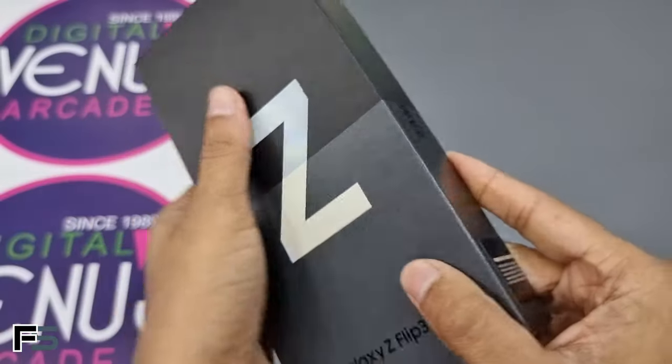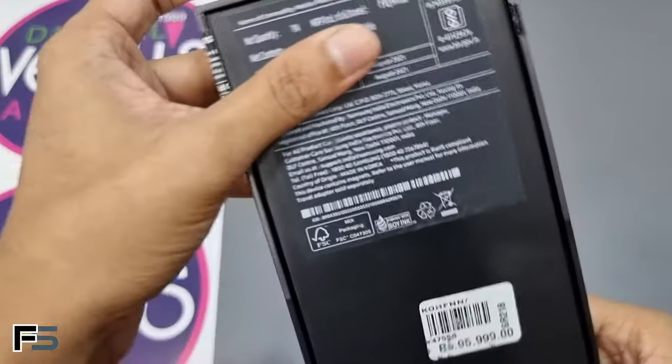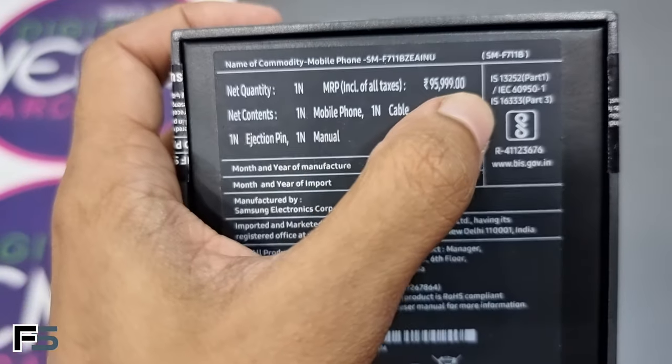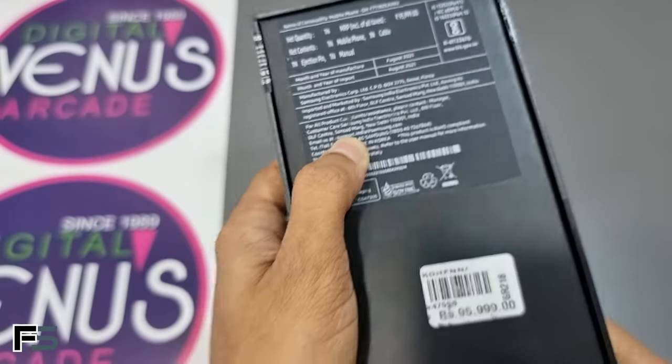The Galaxy Z Flip 3 also comes in green, lavender, and phantom black colors. It has IPX8 water resistance that should survive splashes and rain. It comes with a price tag of 96,000.